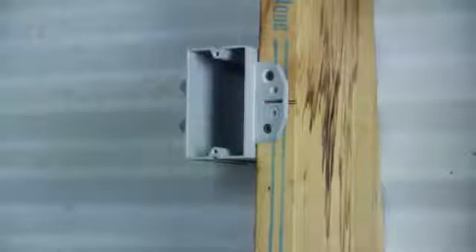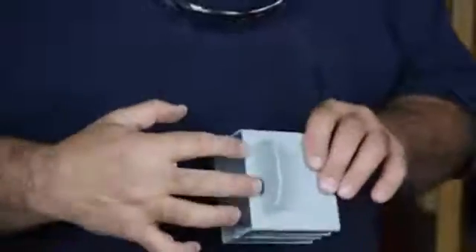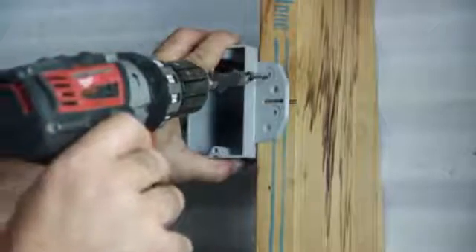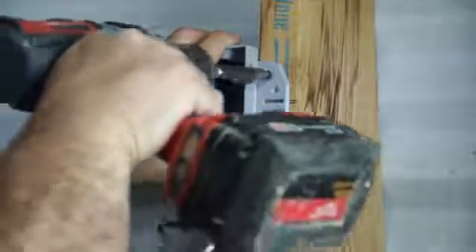Now obviously we're in my work shed so I don't have a metal stud here, but what I do have is a commercial grade plastic approved box. You can see this guy right here has got a piece on the side to where you can slide it right up to it. It's got four screw holes and it's even got a line so you can center the height of your box from the floor.